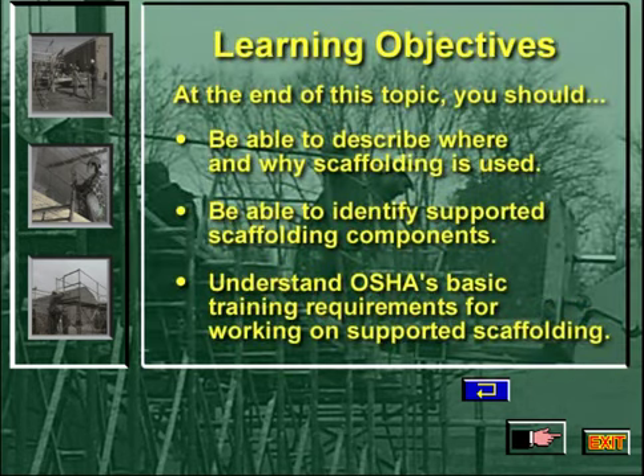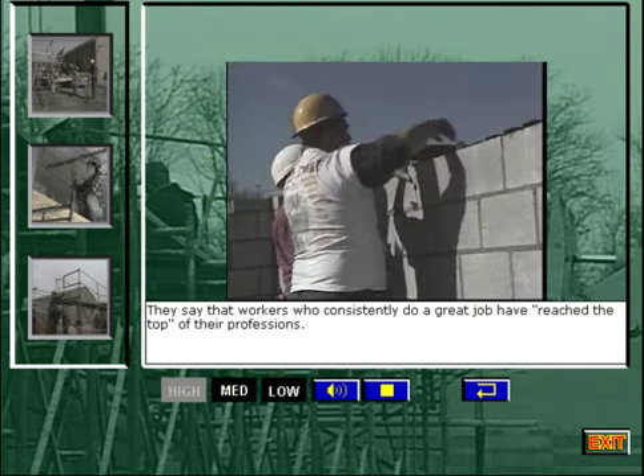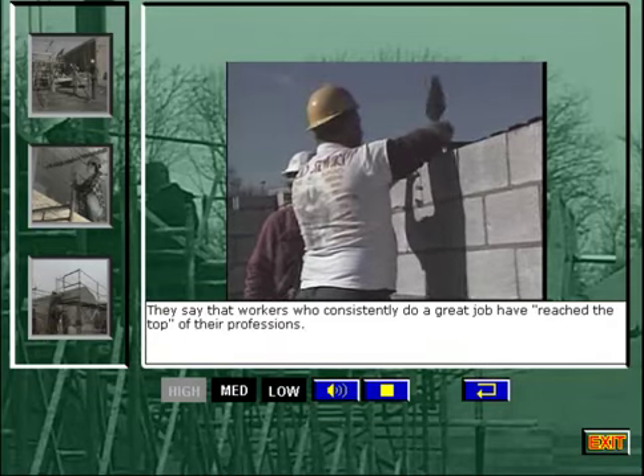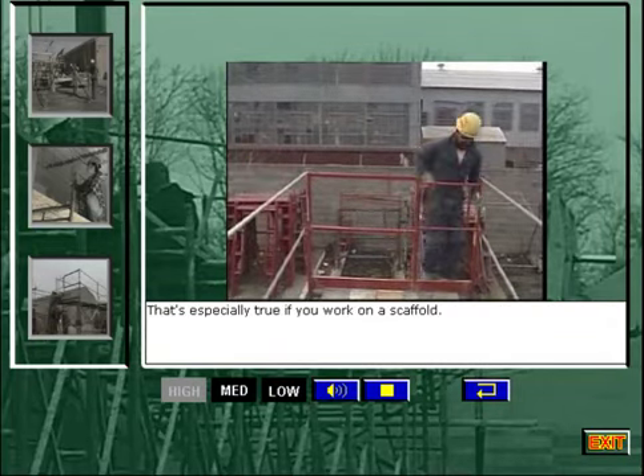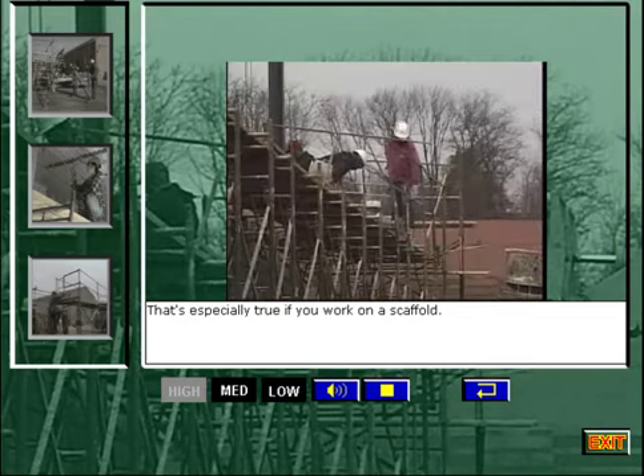At the end of this topic, you should be able to describe where and why scaffolding is used, be able to identify supported scaffolding components, and understand OSHA's basic training requirements for working on supported scaffolding. They say that workers who consistently do a great job have reached the top of their professions. That's especially true if you work on a scaffold.